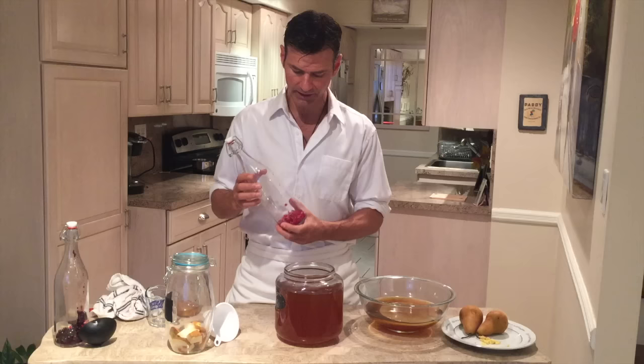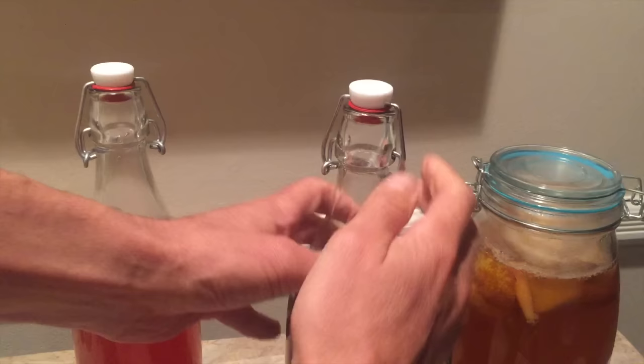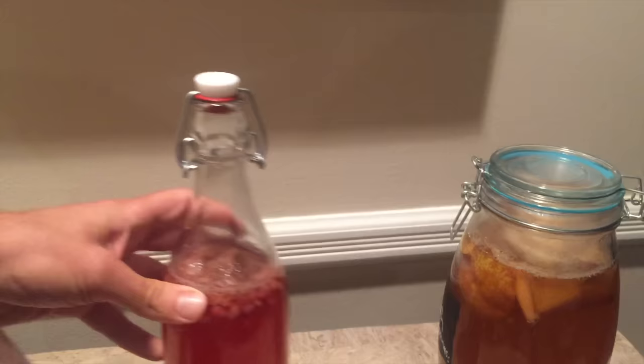Depending on how carbonated you want it, you really only need to leave them out two or three days. At first, you're going to need to burp them — you don't normally have to burp them because you want the carbonation to build up, but at first you're gauging how much carbonation is forming where you live, because it depends on the temperature where you keep these as well.